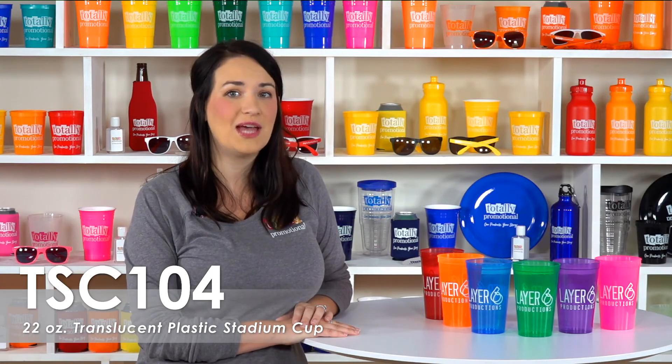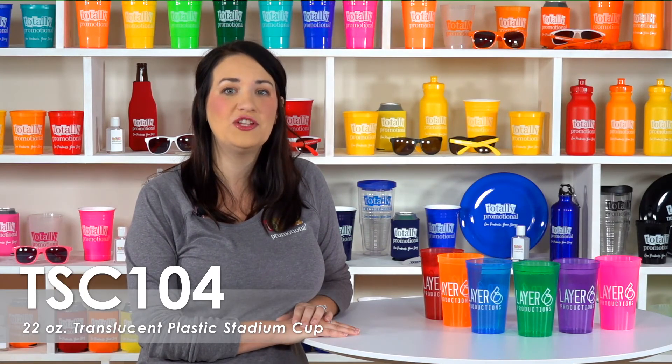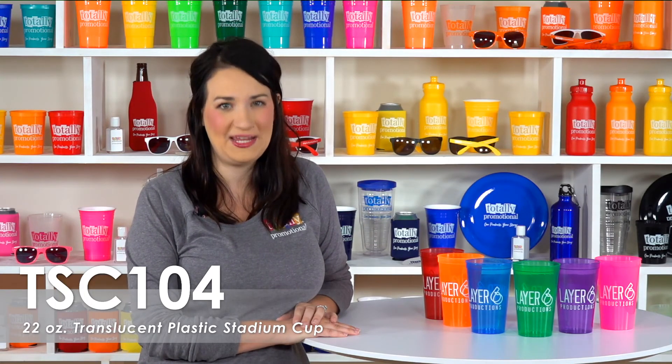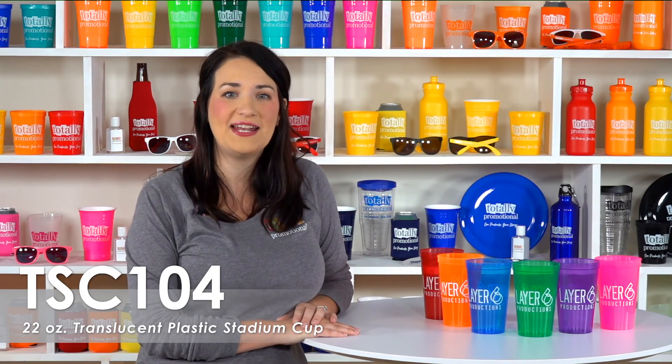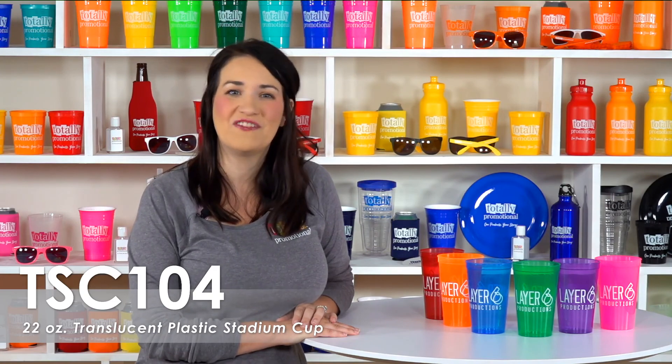The large imprint area on these cups makes it the ideal promotional item for trade show giveaways and small businesses as thank you gifts. To learn more about our 22 ounce translucent plastic stadium cups, view the product details or call for assistance.